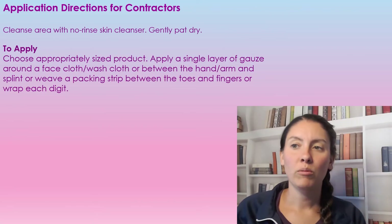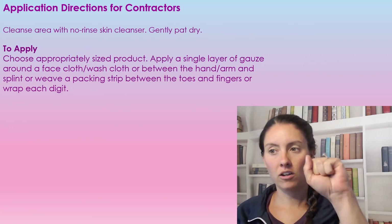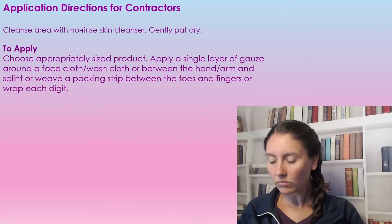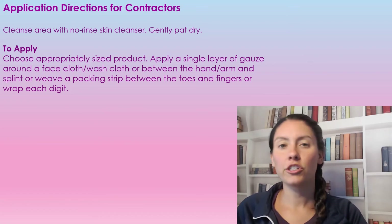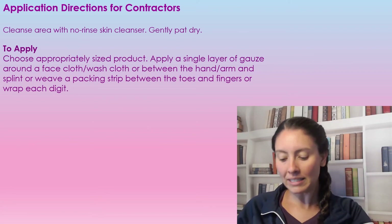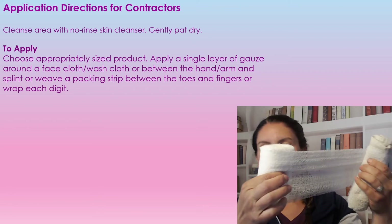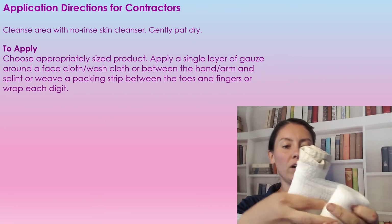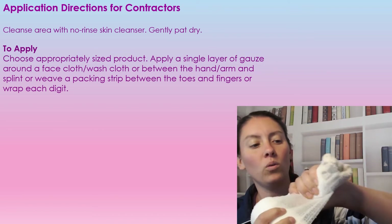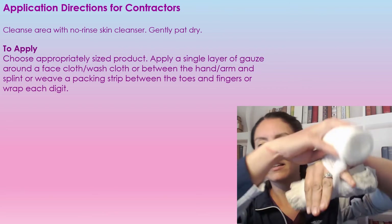For patients with contractures — for example, a contracted hand — make sure the hand is nice and clean and then dry it very well. I'm going to show a demonstration here because it is a little harder to grasp without seeing it. You're going to take a face cloth, wrap your PHMB gauze around it once, and then have their hand hold that so it's not all squished together.